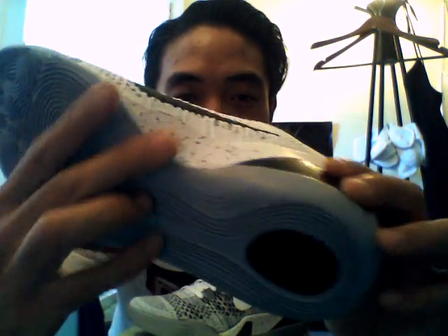Got carbon fiber right here, all around. The Chukka type of material, Flywire all around.